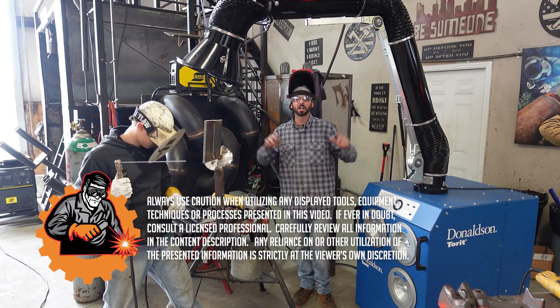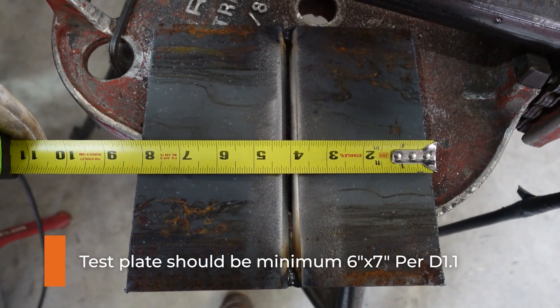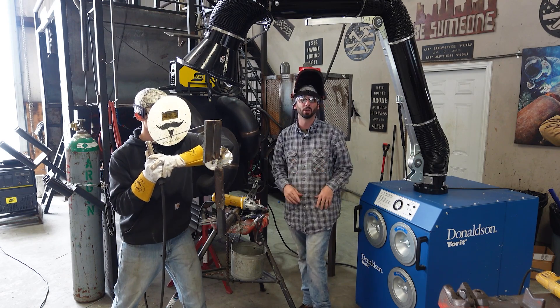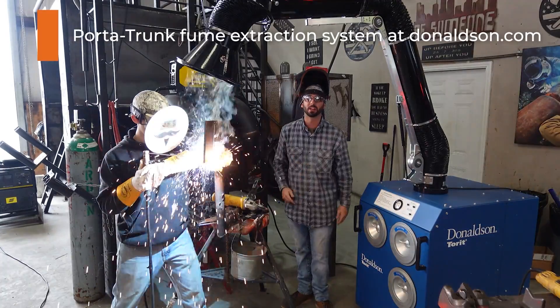We're going to get Cody lined out. He's got a new coupon set up. We made sure he had the appropriate length — we need at least eight inches between the two coupons or it doesn't fit in the bender and it doesn't meet the parameters of the weld test. Cody's got a 60-10, he's going to put a bead in. We're also going to be using this Donald's fume extractor right over the top and capping this sucker.